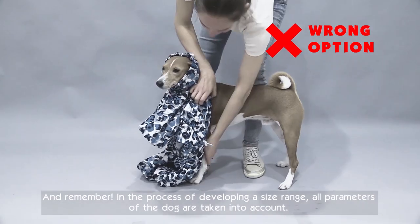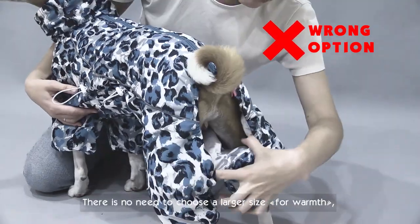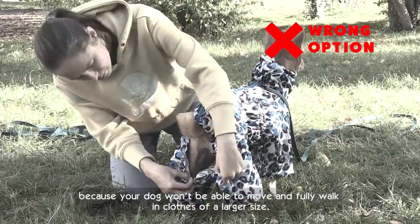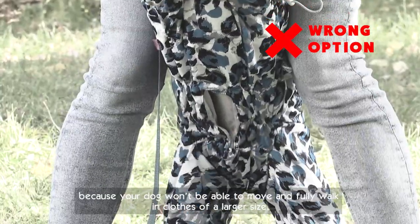And remember, in the process of developing a size range, all parameters of the dog are taken into account. There is no need to choose a larger size for warmth, because your dog won't be able to move and fully walk in clothes of a larger size.